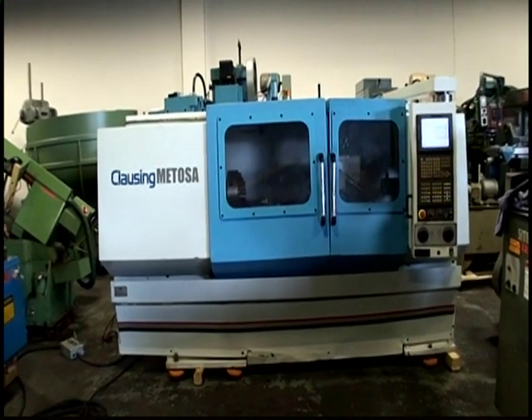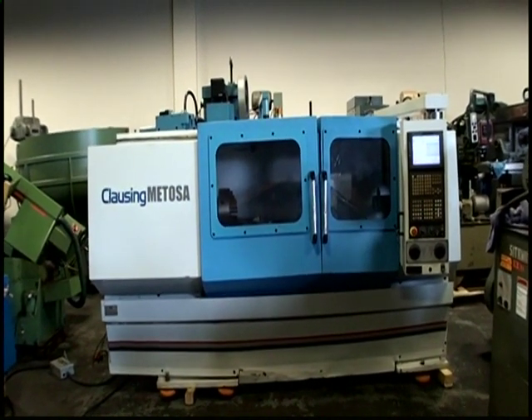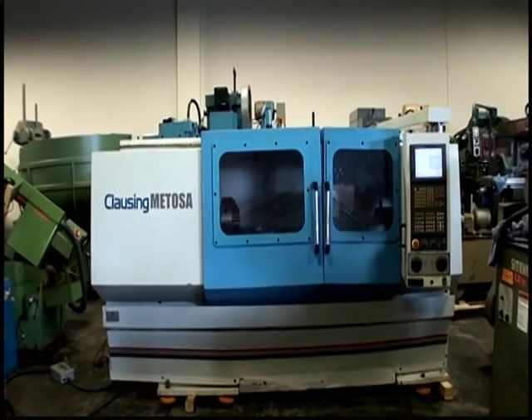The following video is a Clausen Mitosa CNC Flatbed Turning Center. It's a model CNC 225, 17 by 60, serial number 48519, new 2004.